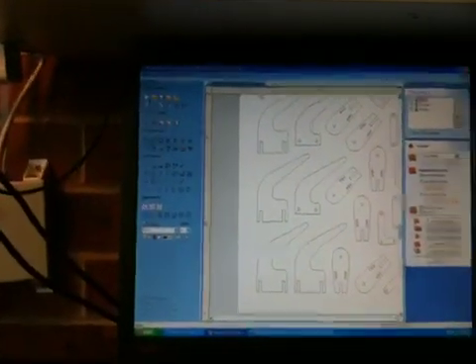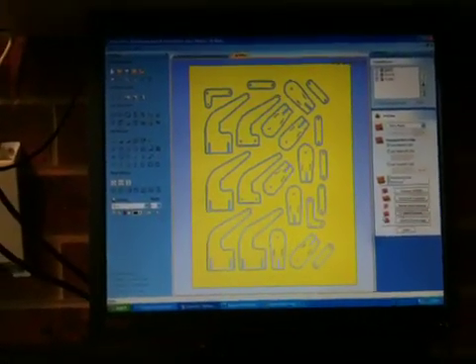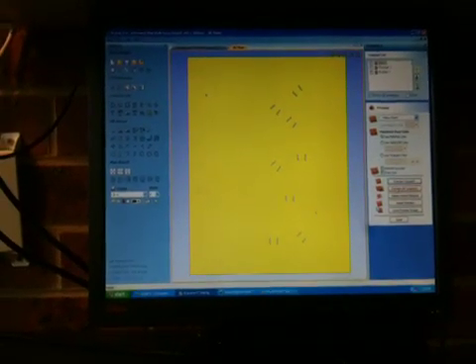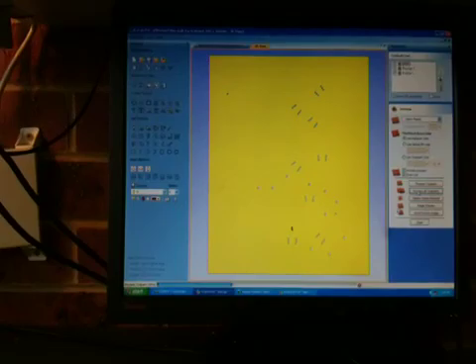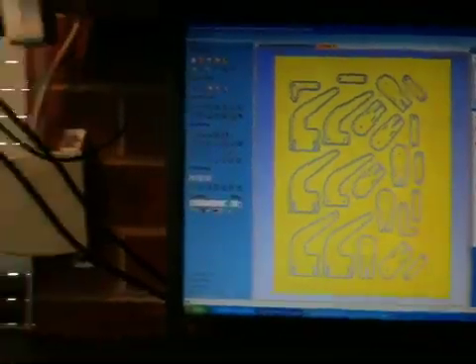Another good thing with VCarve Pro is its ability to actually simulate and cut out all the parts. So if we reset that preview and preview all toolpaths, it will create drilling, pocket, and profile toolpaths. And this is where we're up to at the moment.